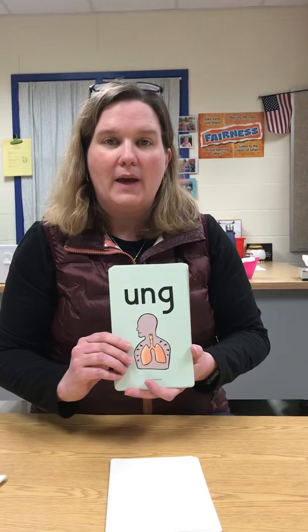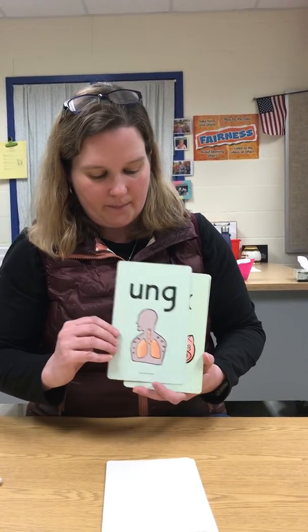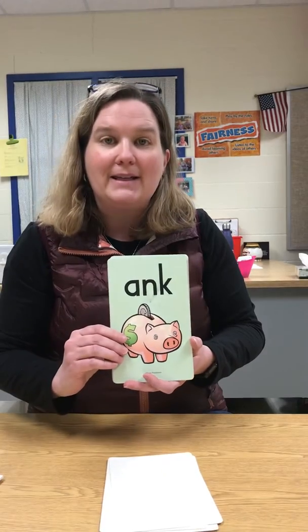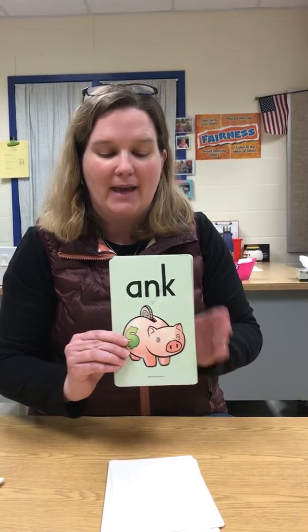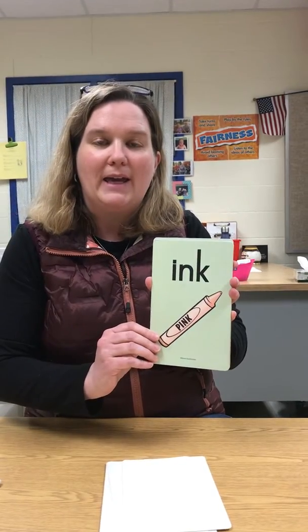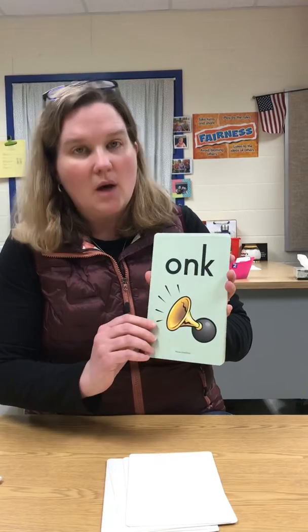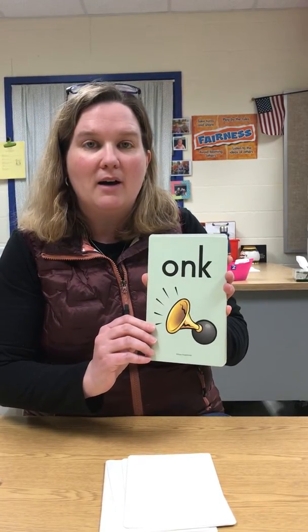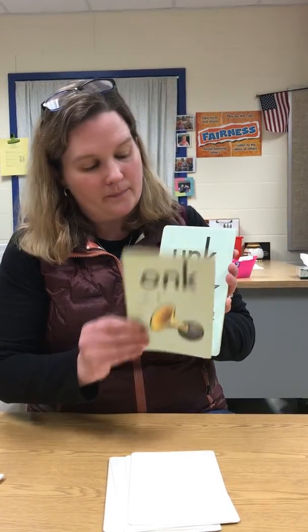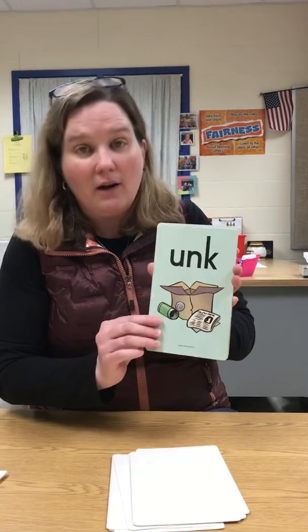U-N-G, lung, ung. A-N-K, bank, ank. I-N-K, pink, ink. O-N-K, honk, onk. U-N-K, junk, unk.